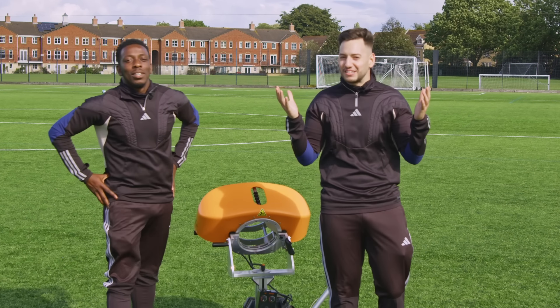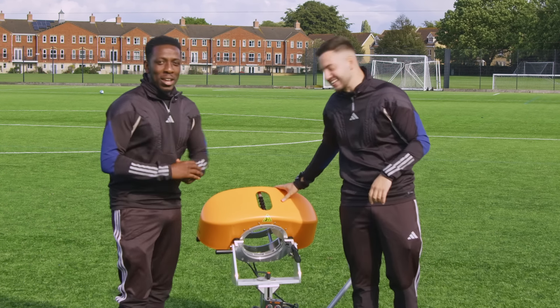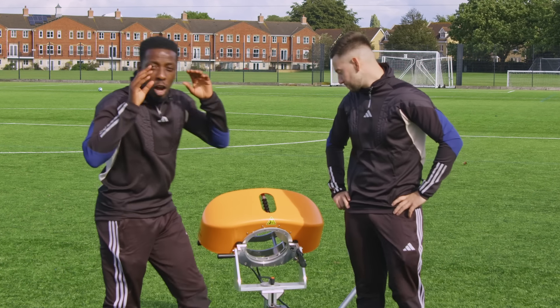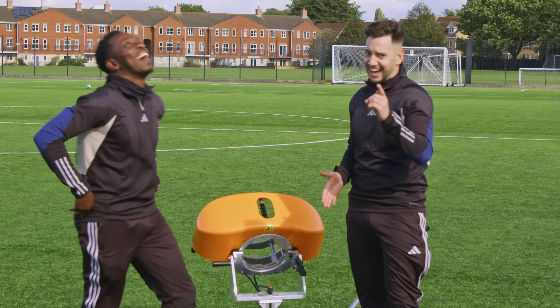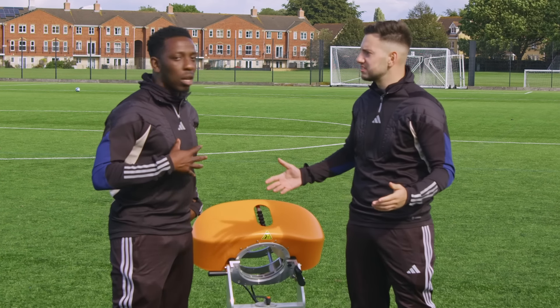It's Dan with the tactical specialist, and today we are here with Lovell Soccer and the ball launcher. Today we've got four balls and we're going to be testing out our touches. I'm worried — I'm a centre half, so I'm not used to bringing the ball down. I'm usually getting rid of it, so this is going to be a struggle for me. I should be winning, though — hundred percent.